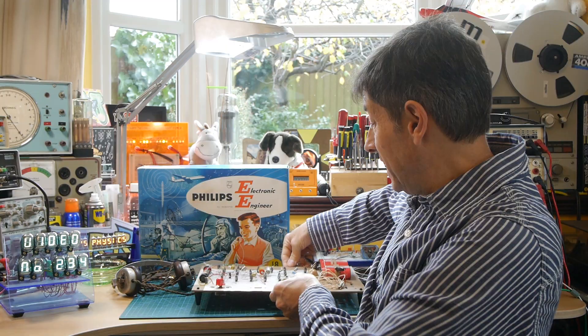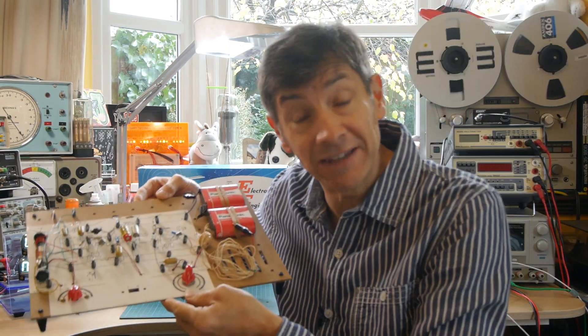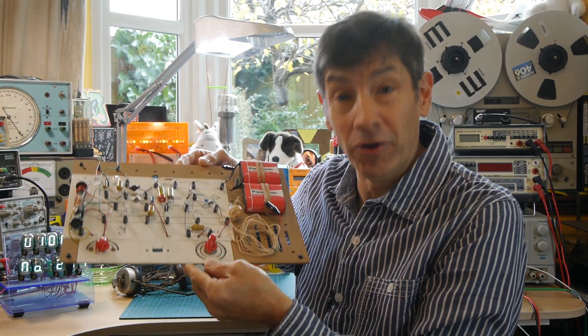Welcome back to the home lab. Today we're going to have a bit more fun with my EE-8 radio kit — we're going to take it on a field trip.